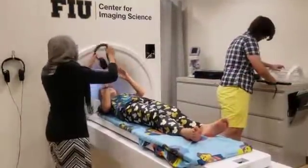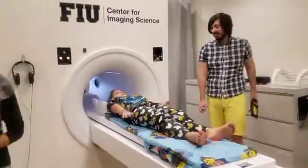Once you feel ready with the practice brain camera, we'll get you off the bed. Careful not to bump your head.